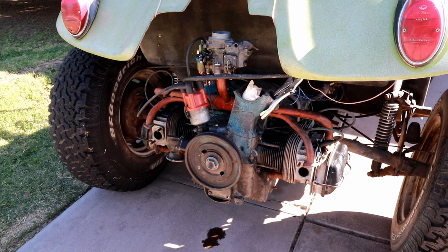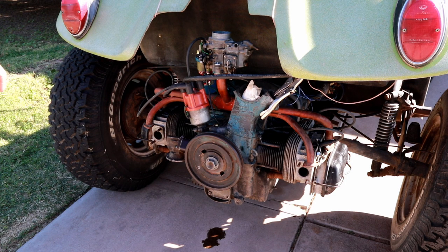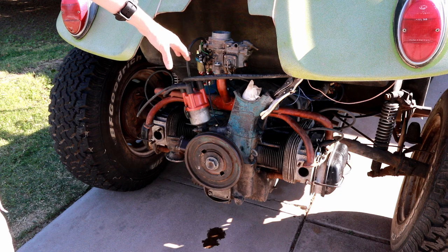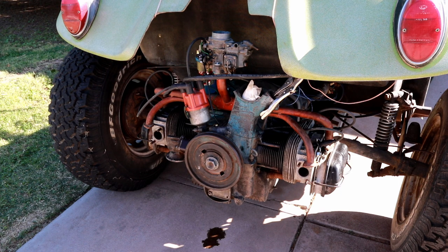So we ran it around yesterday for about three miles, towing it with no compression on the cylinders by removing the spark plugs, and we got it pretty well broken in. After putting the spark plugs in and spraying some fuel down the intake, we were actually able to get this thing to fire off and run quite a bit - it revved up for a few seconds. Unfortunately we didn't catch it on camera, but it does prove that we were able to at least get it started.